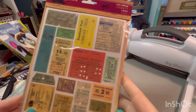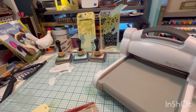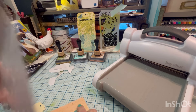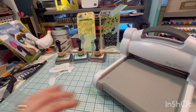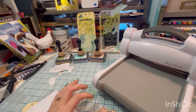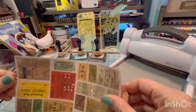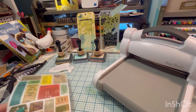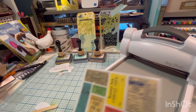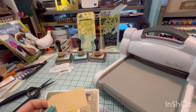I have these Seven Gypsies ones. I think all Seven Gypsies stuff is discontinued, if I'm correct — I'm not really sure — but I do love their stuff. It's a close second. I always say I love Tim Holtz of course, then Graphic 45, and then Seven Gypsies is right there.